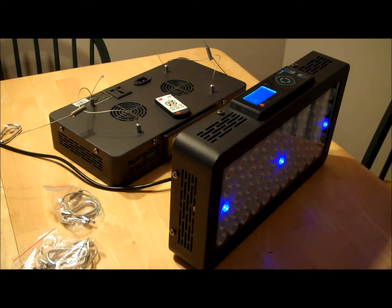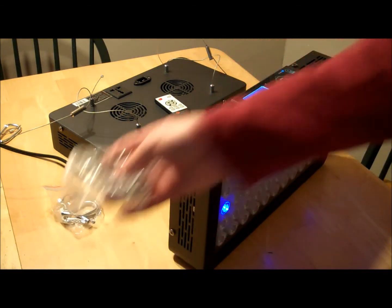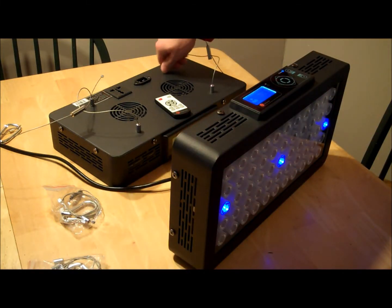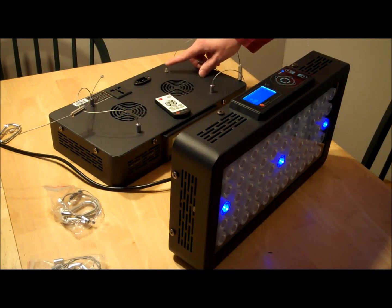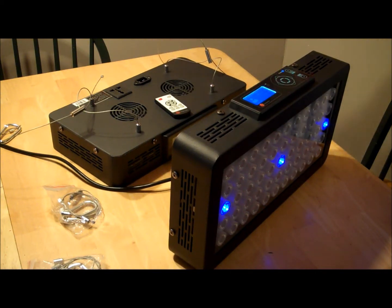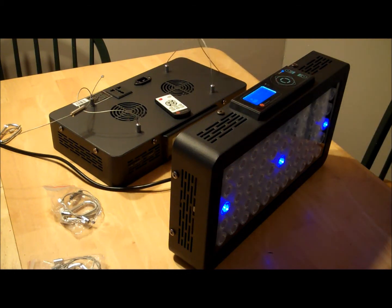They come with everything that you need, and the hardware is even better than the last ones. They have threaded bolts that are built directly into the fixture itself, and the hardware just screws right onto it. It has a little T-fitting that splits off, and then a quick connect to hang the cables from the ceiling, so it's pretty easy to hang the lights.